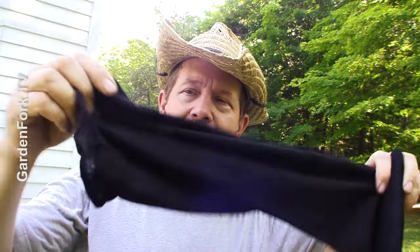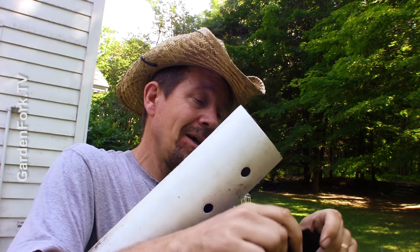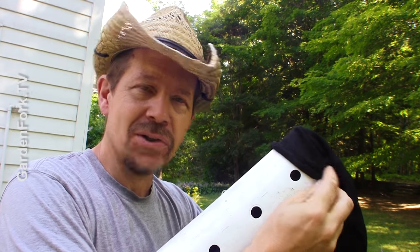Another thing you will need is called a filter sock. It is a very fine mesh material, and this material slides over the tube like an athletic sock, so it keeps mud and dirt from entering the holes. This mesh covers the holes and keeps mud out of the pipe, which is a good thing.